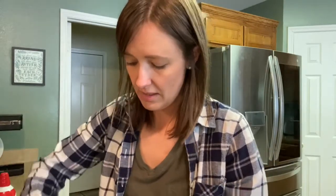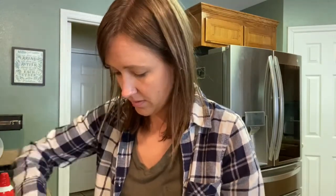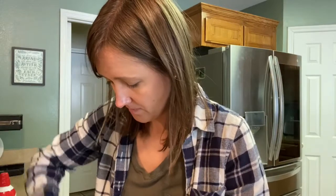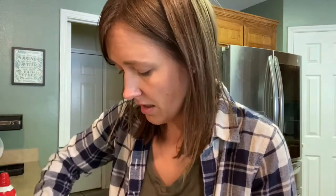It makes it nice and pretty orange. And then we're going to add in some pumpkin spice. My recipe didn't say an exact amount, so I'm going to start with just a half a teaspoon and then kind of give it a taste.